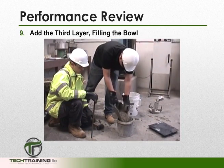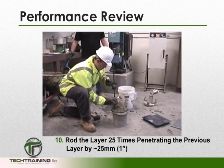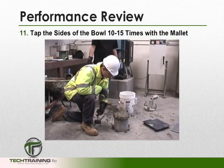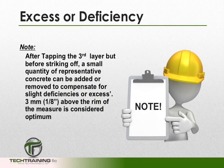We can now add the third layer of concrete. We want to rod this layer throughout its depth, penetrating the previous layer by approximately 1 inch, and repeat the tapping procedure. Note that after tapping the third layer, but before striking off, a small quantity of representative concrete can be added or removed to compensate for a slight deficiency or excess. However, keep in mind that 1/8 of an inch above the rim of the measure is considered the optimum.